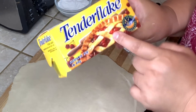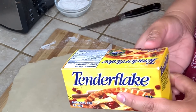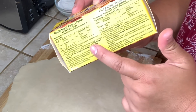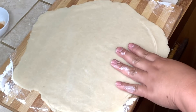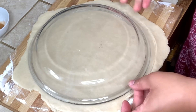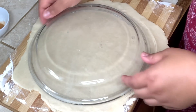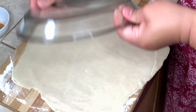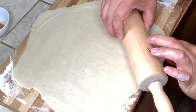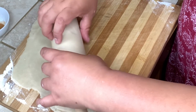This is the lard that I use — it's the Tender Flake. You use it for one recipe and you can make six pies, and the recipe is on the back. After rolling your pie crust, you're going to measure it so that it's more than the circumference of your pie dish, and then we're going to put it in our pie dish.